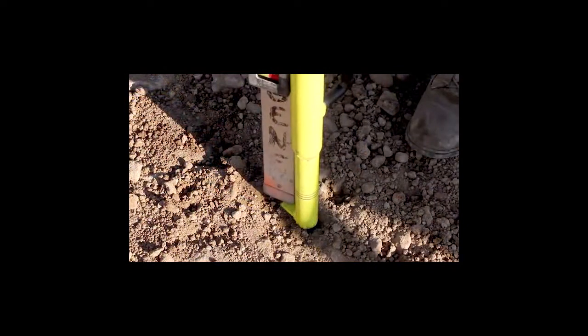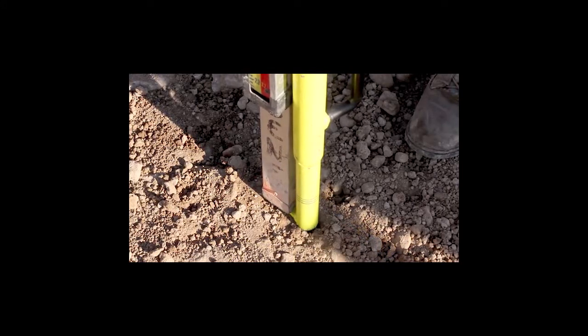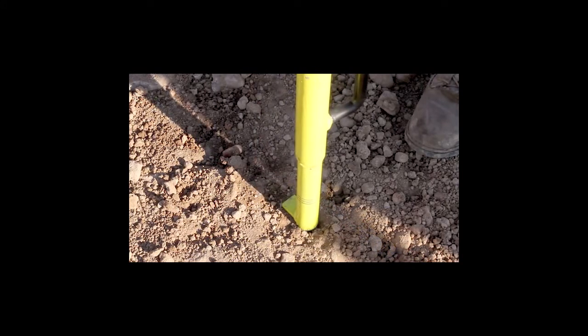Place the laser rod on the tab to grade check. The tab is the exact level of the top of the stake. Tap the slide hammer until the desired grade is reached.